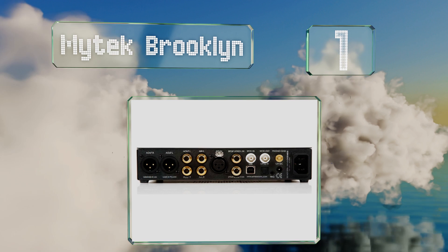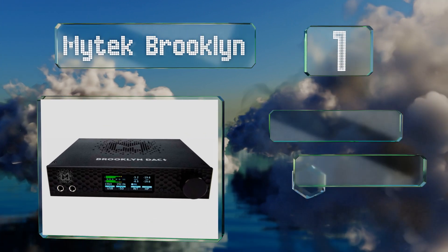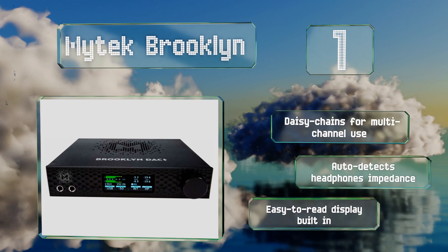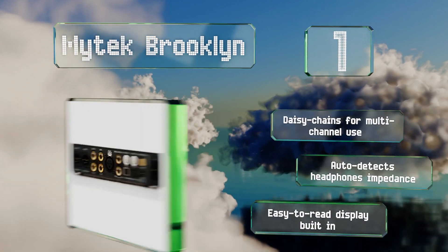Taking the top spot on our list, built with high-resolution services like Tidal in mind, the Mytek Brooklyn combines a high-output amplifier with DSD 256 capability. It's among the few compatible with the up-and-coming MQA format for copy-protected recordings, daisy chains for multi-channel use, and automatically detects headphone impedance. It comes with a built-in, easy-to-read display.